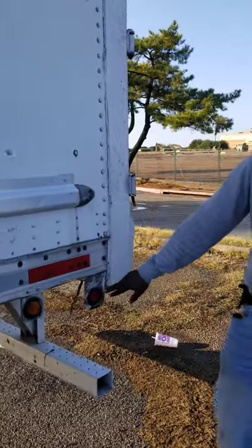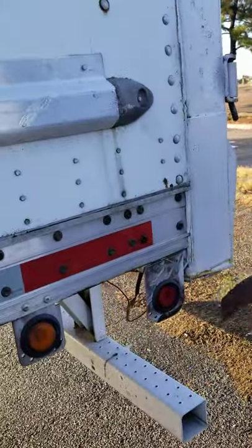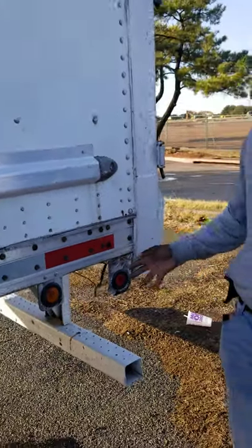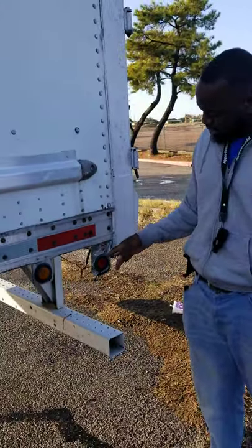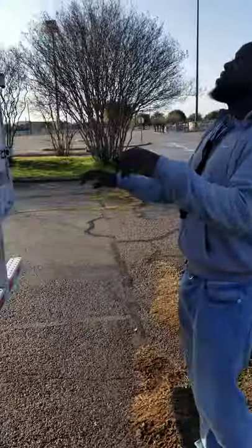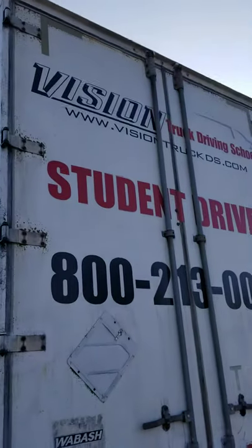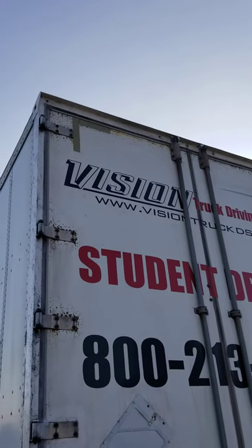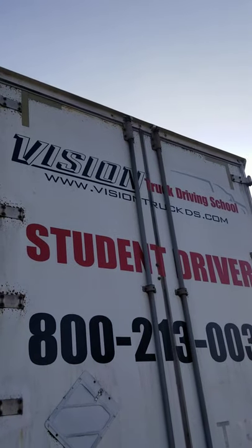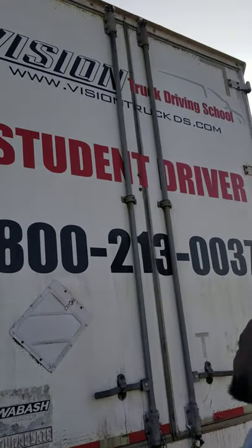This is a marker light. Not missing nuts, bolts or screws, not been broke or cracked. It's red in color, clean, clear and not cracked, and it's functional and operational. We have our L-shaped DOT reflective tape. It should be white in color, clean, clear and not cracked, not missing nuts, bolts or screws, and properly mounted and secure.